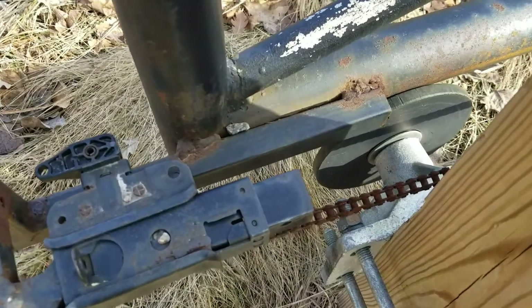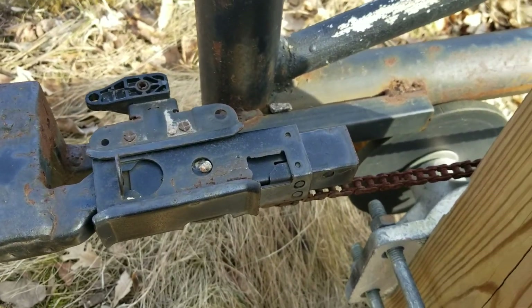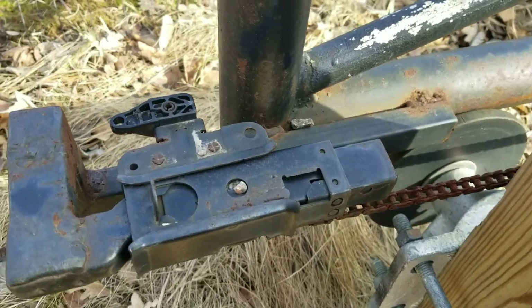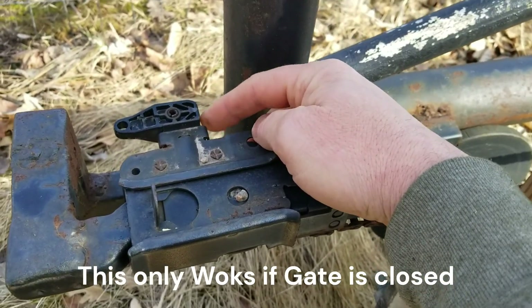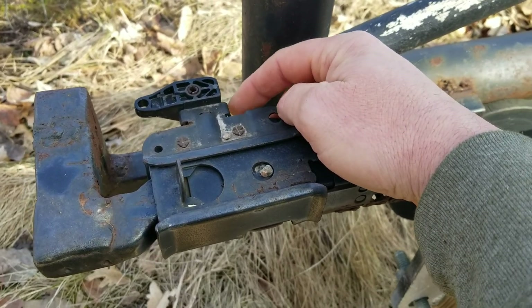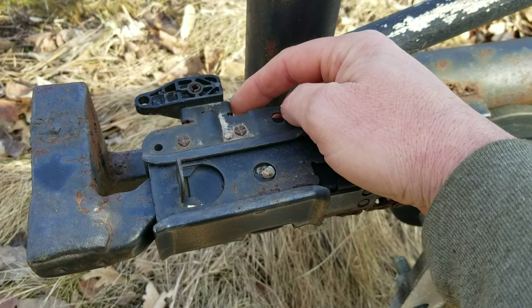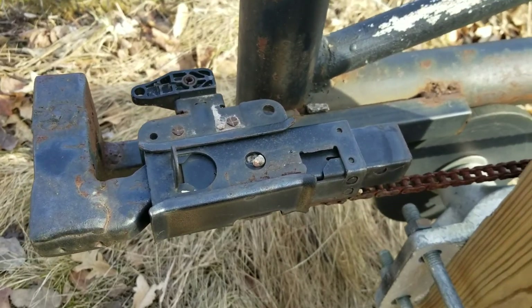This end took a little more doing because I wanted it so that in an emergency I can still move the gate. I used the part that comes with the opener that lets you open your garage door when you don't have power or if it fails.